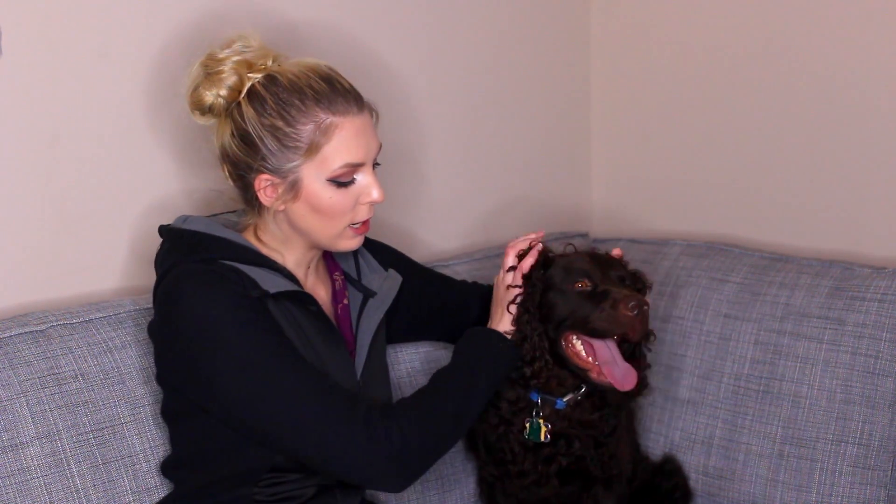Isn't he so cute? His little fluffy ears, so cute. Today we're going to be unboxing this Rachael Ray Treat Box, and Riley is really excited.